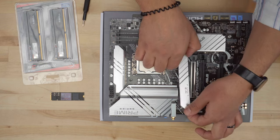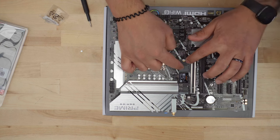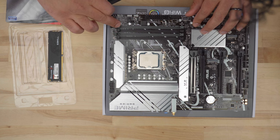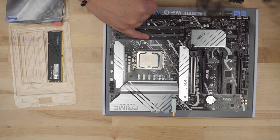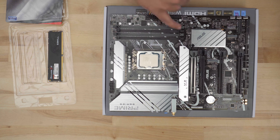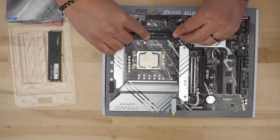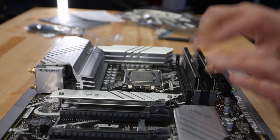Now for the SSD — undo the screws, screw the riser in, and the SSD goes right into the slot at an angle. Press it down and screw it into place. Remove the plastic cover for the thermal pad. For RAM, this board has markings — A1, A2, B1, B2 — showing which slots to use for two sticks. It says A2 and B2, and they're even marked gray. There's a notch that's off-center, so double and triple check which way it's going. Slide it in, press it down, and you'll get a click — that one's all set.